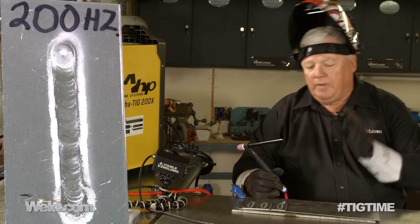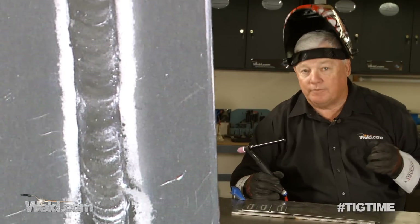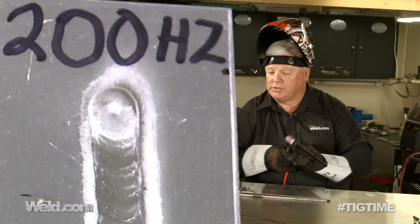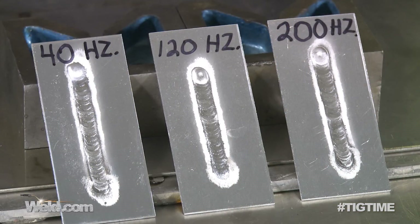Okay, so I stand corrected — this machine goes up to 200 Hz. I had originally stated 250 Hz; it's 200 Hz. You could see it was more aggressive, so let me recap this. This is a 40 Hz setting, a 120 Hz setting, and a 200 Hz setting.